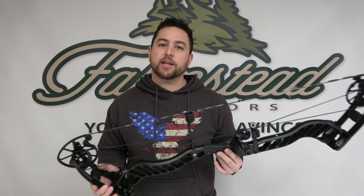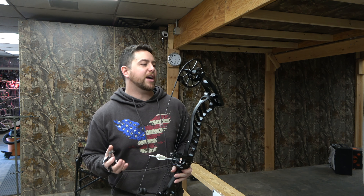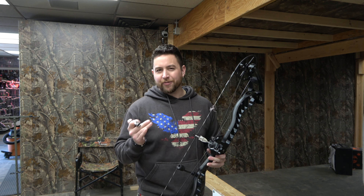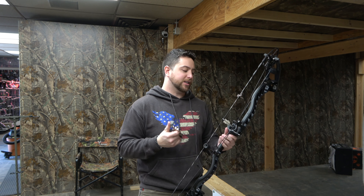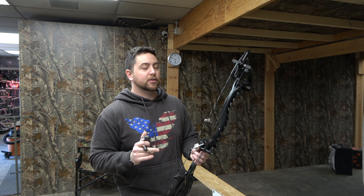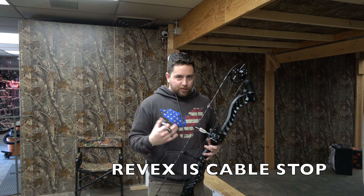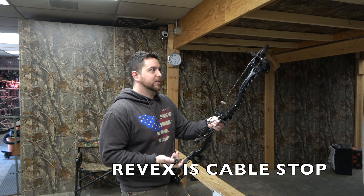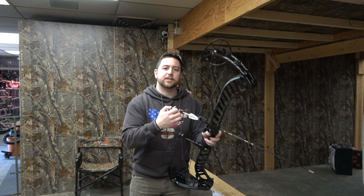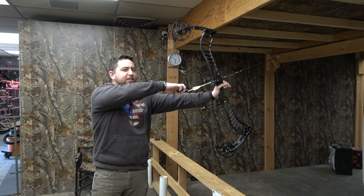So what I'm going to do now is just take a couple shots, show you how that draw cycle looks and explain what I'm feeling. Last year I did shoot the inline five — that was a limb stop, so it was super solid back wall, really nice. I prefer that; some guys don't, so everyone has their own personal preference. So we'll give this a shot and see how it is. This is a 29 inch draw, 60 pounds, so it's a little long for me, but let's give you guys an idea.